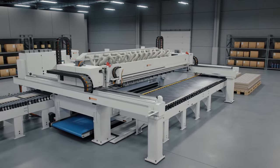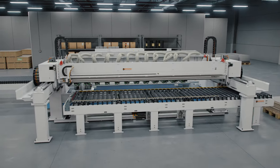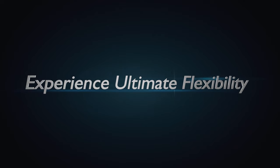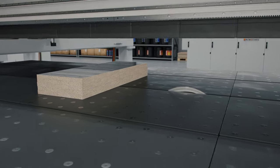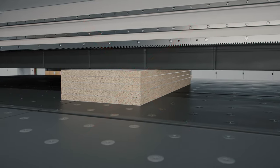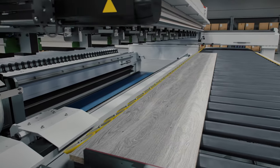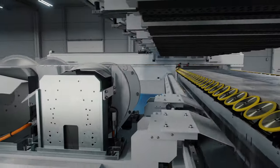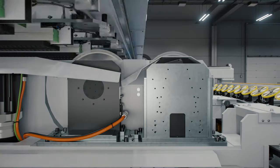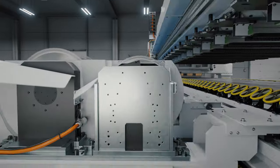Thanks to the Faber cross-cut saw, producers can now process their post-formed wooden strips or narrow parts at a record pace. Unlike other cross-cutting solutions, there is no need to create books to optimally transform strips into ready-to-assemble parts, avoiding additional automation costs and improving quality control during the production process. The Faber cross-cut saw can process post-formed strips one by one or multiple adjacent strips simultaneously.